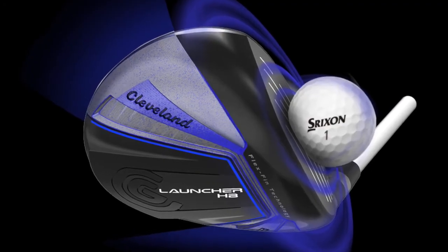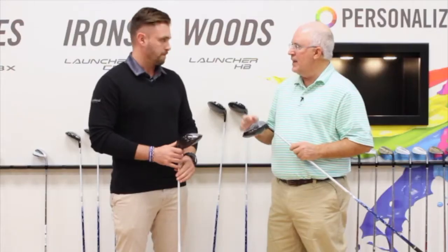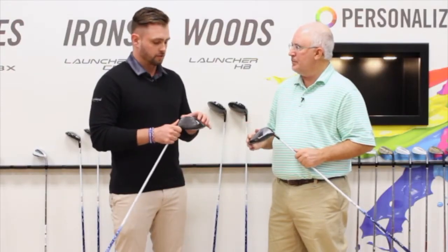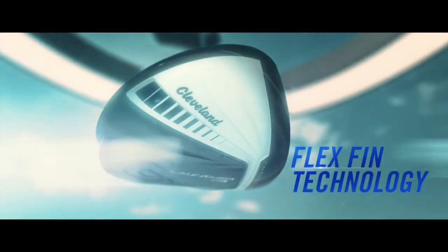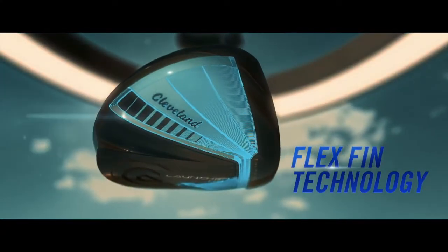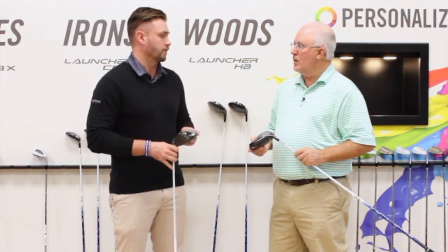One of the other new technologies here is flex fin technology. What these flex fins down on the sole do is — when you hit the ball low on the face, you lose ball speed — but with the flex fin technology, these are going to compress and actually spring more energy back into the ball. So you're going to see more ball speed, and it's going to be more forgiving.